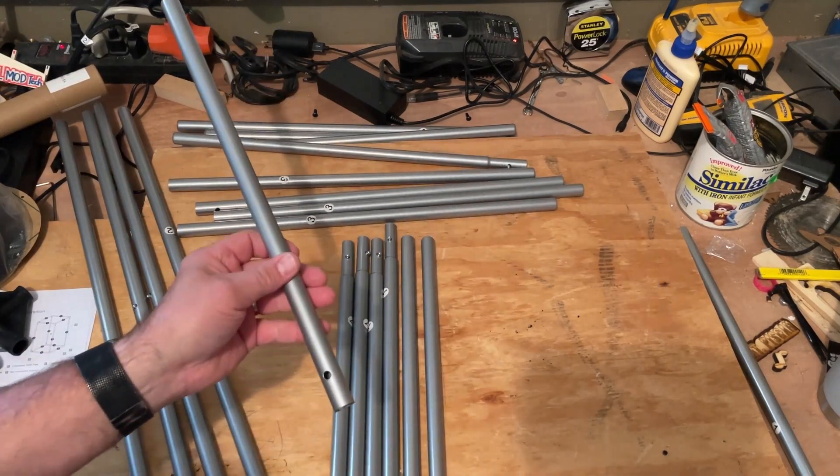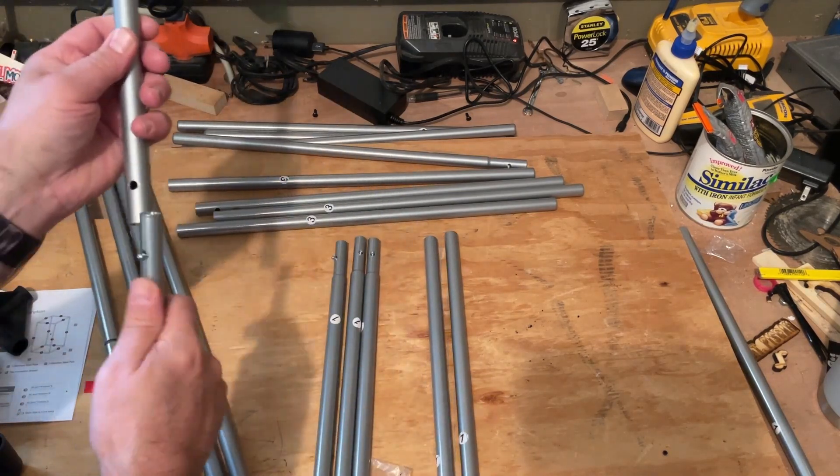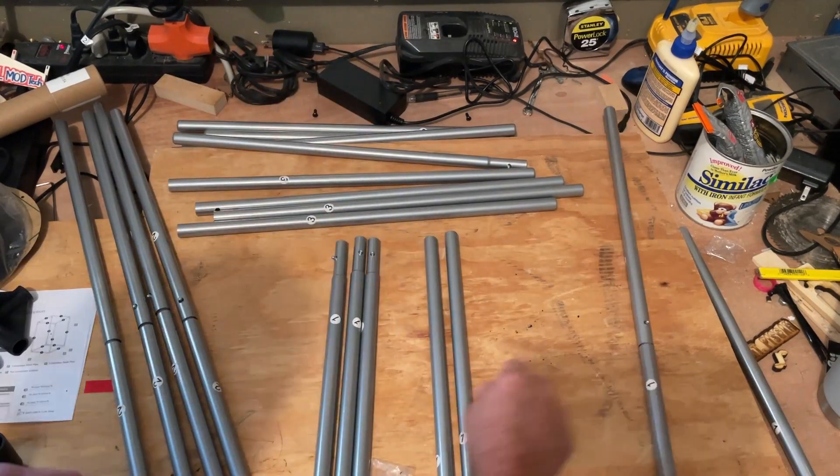Same step for the number ones, but I'm going to be slicker here. I know all my holes are at the bottom and all the connectors are up top, so that makes it even a little faster.